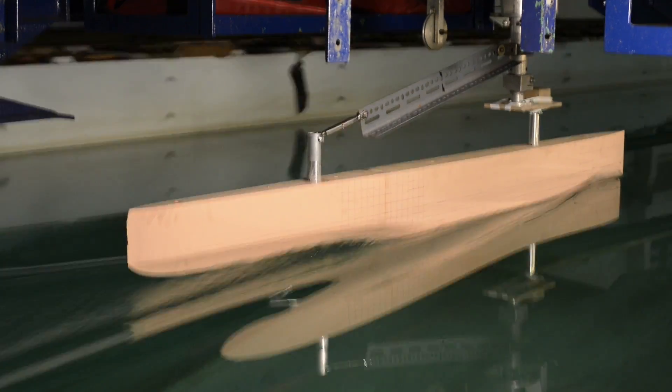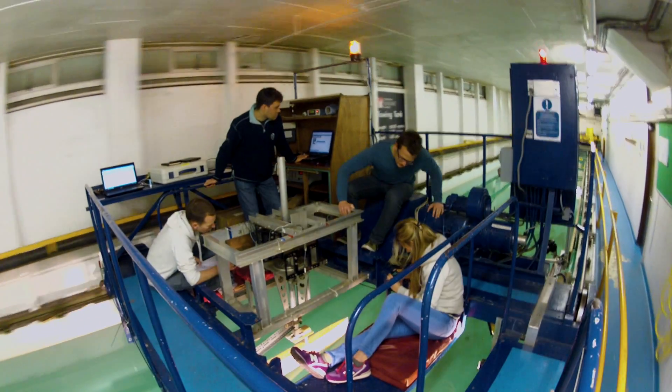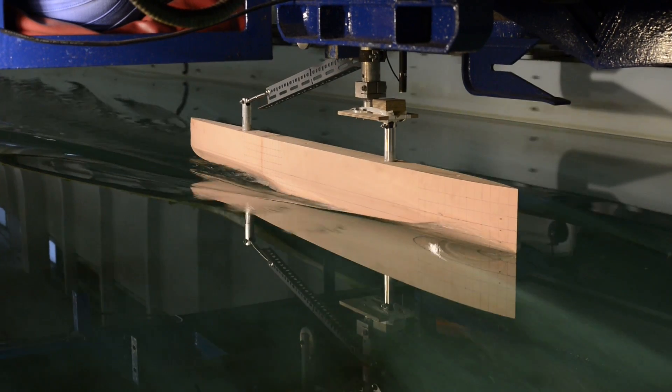Working as a team can always have its problems, but we managed to successfully work as a group to redesign the Paralympic canoe to improve its performance. I hope to take the skills forward that I've learnt through this project into my working career.